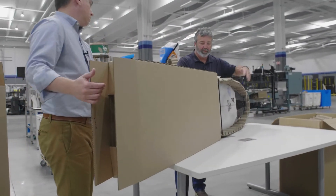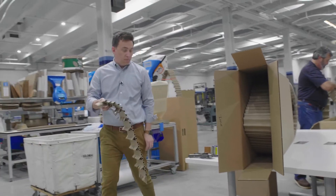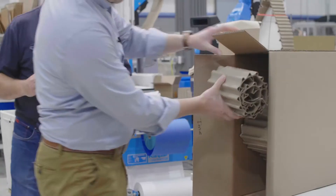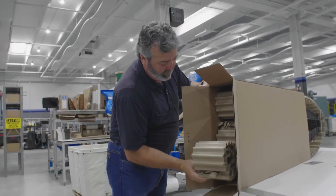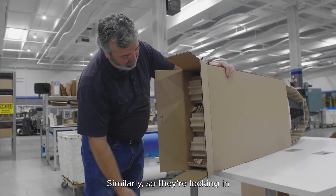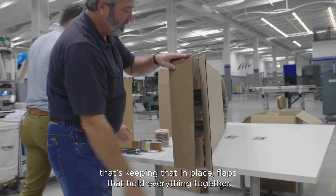Flip it up that way. How'd that work? Similarly, they're locking and that's keeping it in place. The flaps will hold everything together.